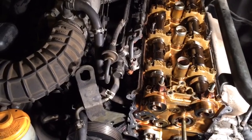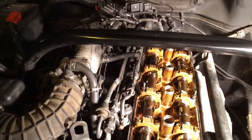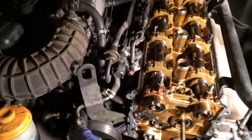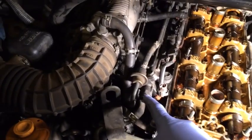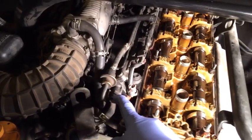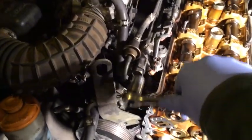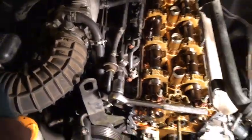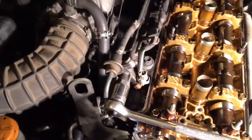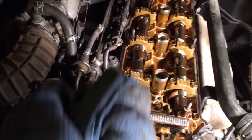I've undone the negative from the battery, pulled the fuse, and opened the gas tank to relieve pressure. I'm also going to loosen this bolt a little bit just to make sure I've released the pressure and don't have a big spray of gasoline. I'll use my 19 millimeter wrench and wrap a rag around it because there may be some gasoline coming out — I don't want it to spray in my face.